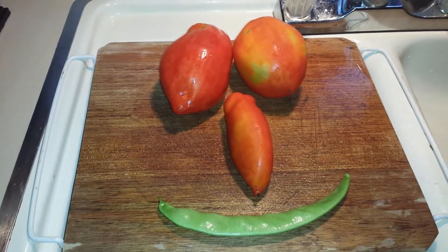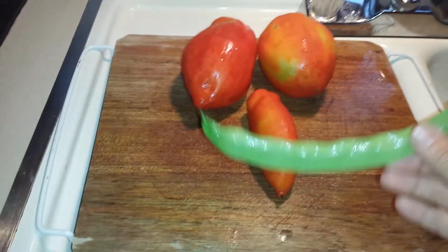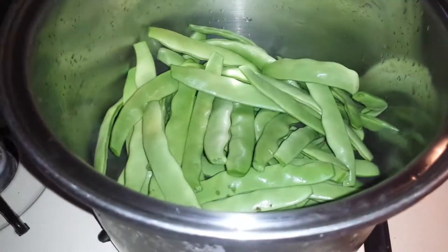Hi everybody! Here are my tomatoes and my beans — pretty, right? I'm making fudgeolini with tomatoes. These beautiful fudgeolini are from the backyard, actually organic, and so are the tomatoes. I put them in a little bit of water.